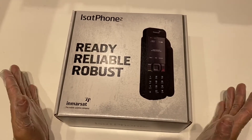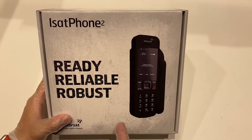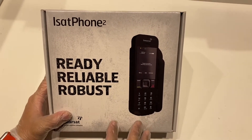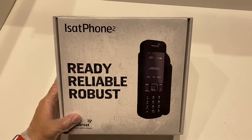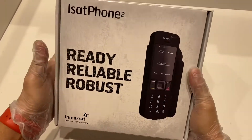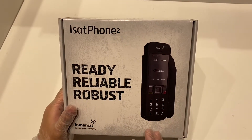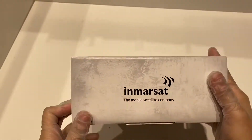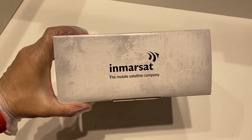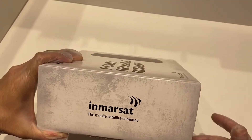All right everybody, Deepak here again. Today I am so excited to unbox this particular item. I have watched so many movies and seen this product, but to hold it in my hand feels just amazing. So let's not talk more and just unbox it. It is a brand called Inmersad — a company that specializes in mobile satellite devices.